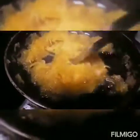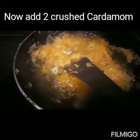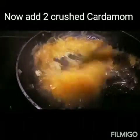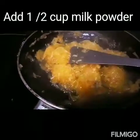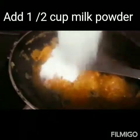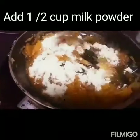Now we will add 2 crushed green cardamom. This cardamom helps to enhance the taste of halwa. Mix it well. And now add half cup of milk powder. If you have khoya then you can add khoya also. I don't have khoya at home, so I will add half cup of milk powder. Mix it well again.